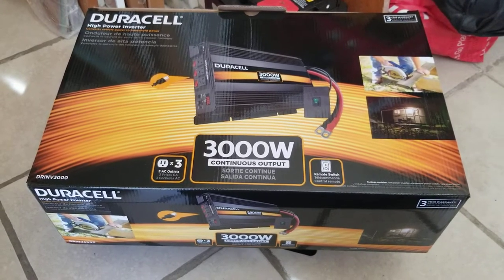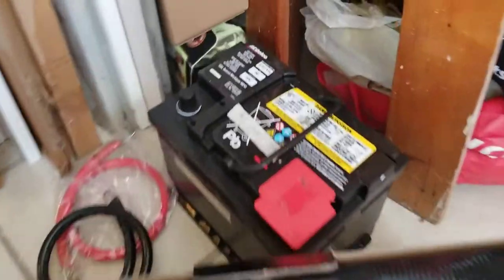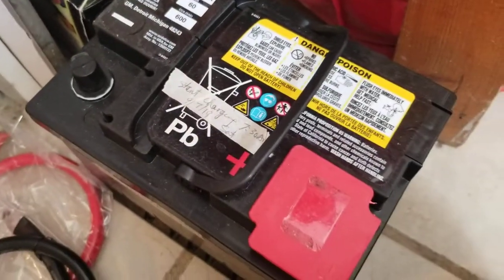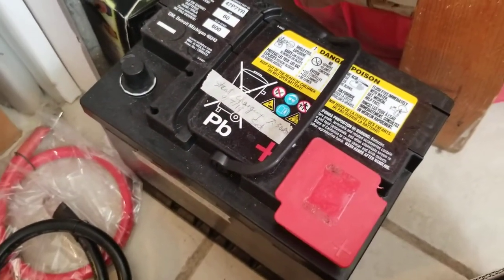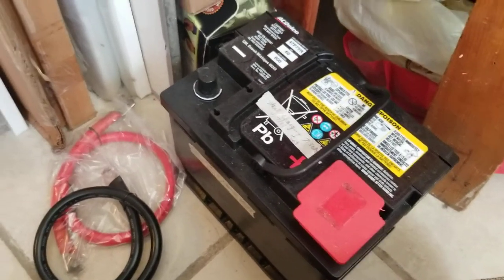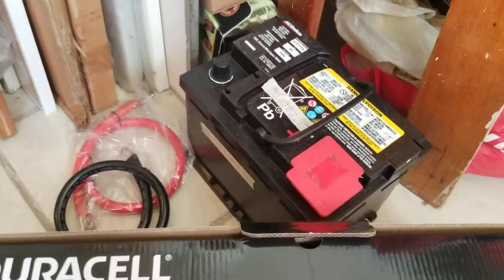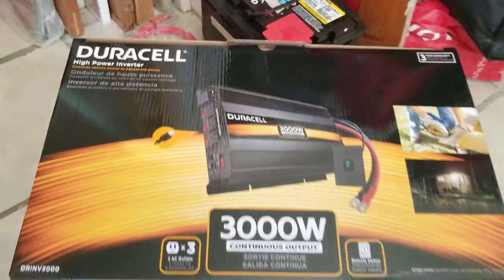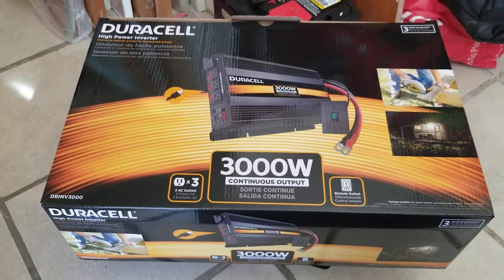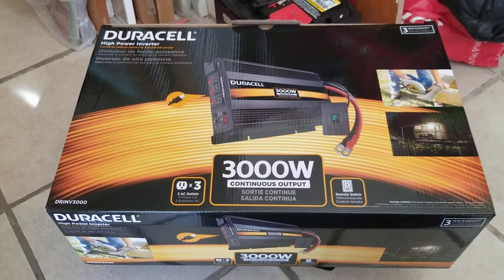A few weeks ago I did a video on my 2017 Chevy Volt where I replaced the AGM battery — a 60 amp AGM battery I want to use for solar projects. But something else happened: California had rolling blackouts because of high winds and potential fires. A commenter on the YouTube channel suggested doing a Chevy Volt emergency generator and inverter video.